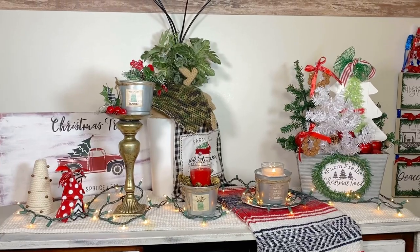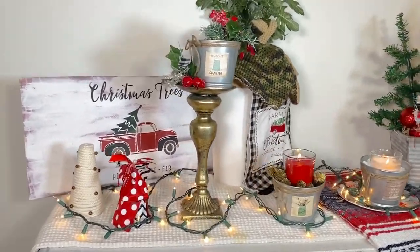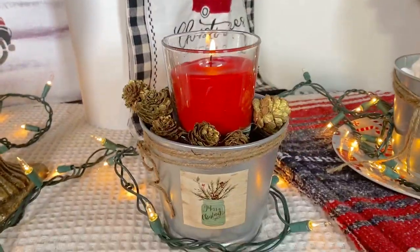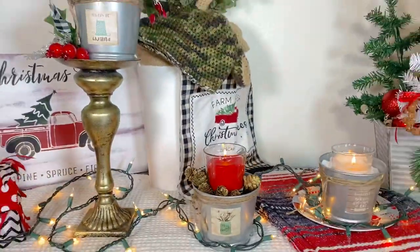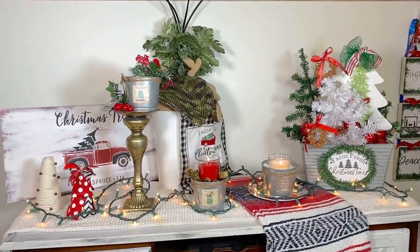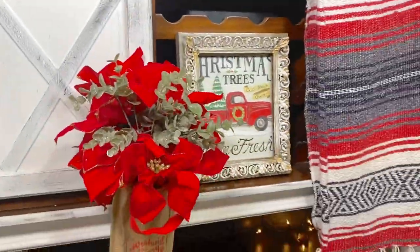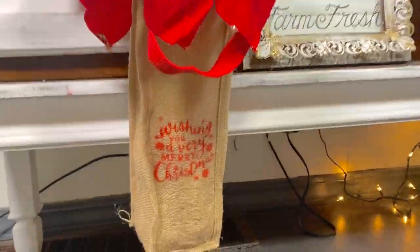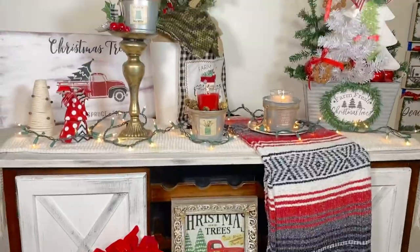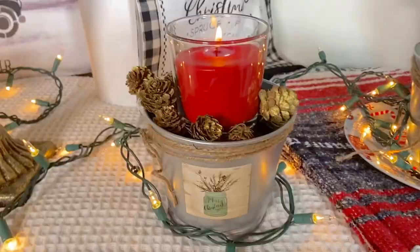I really love all the red and green and the pops of color. I hope you all enjoyed it today! If you did, don't forget to like, subscribe, and hit the notification bell so anytime we come out with a new video it'll pop right up on your feed. We will see you all again next week!